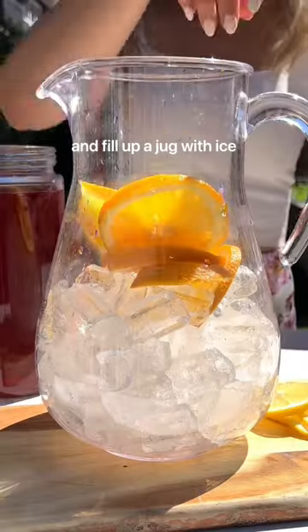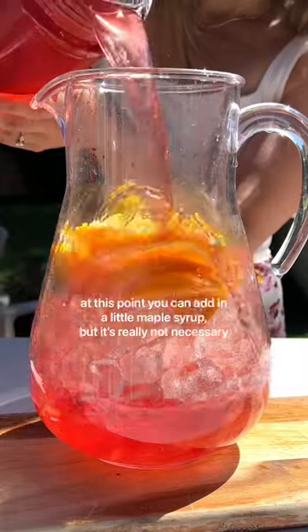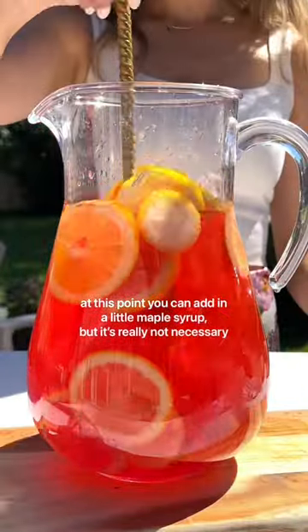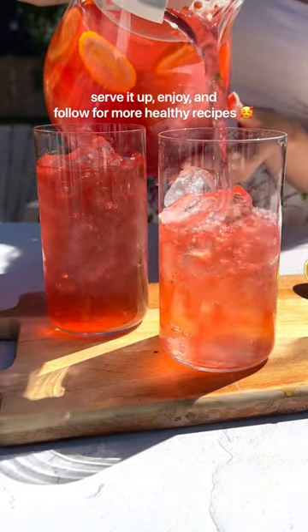Fill up a big jug with ice, then pour in that beautiful steeped tea. At this point you can add a little maple syrup for sweetness, but it's really not necessary. Serve it up, enjoy, and follow for more healthy recipes.